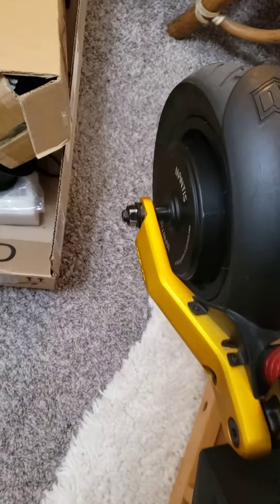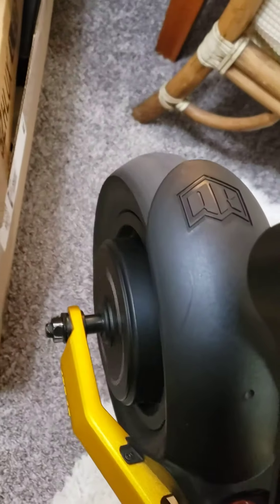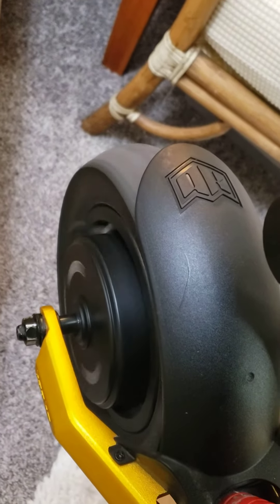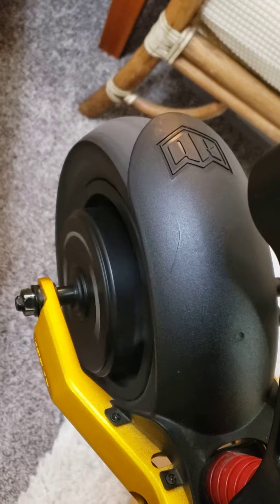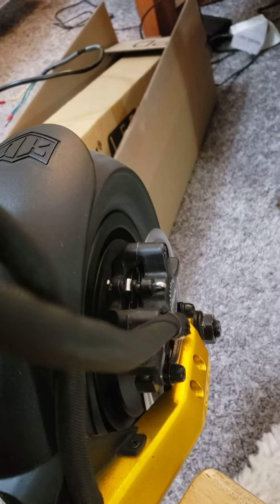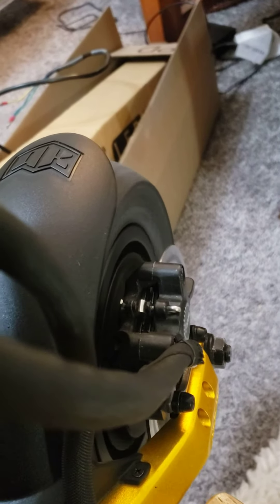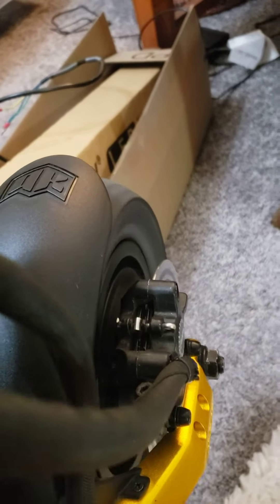For the front wheel, it seems good. It's got a little bit of wobble though. You can notice it on the right side. Not much.